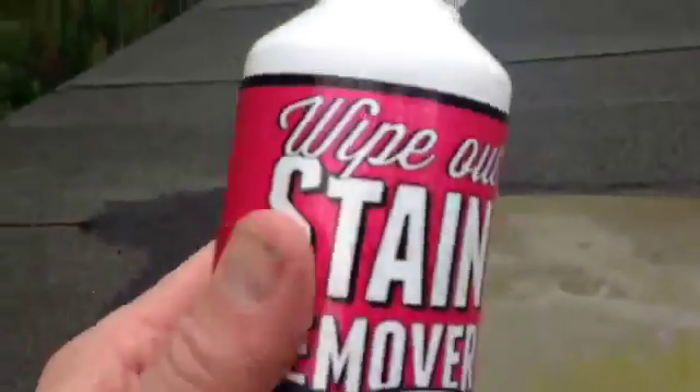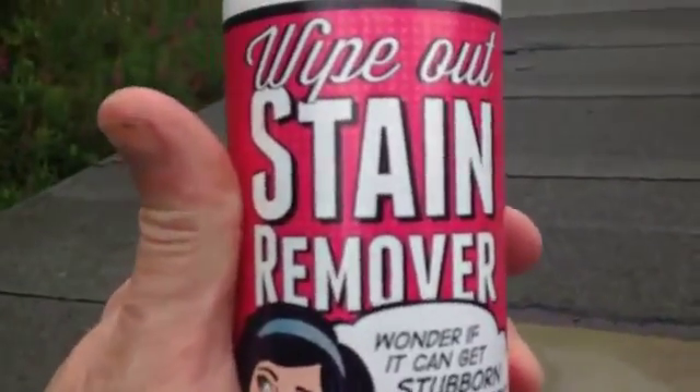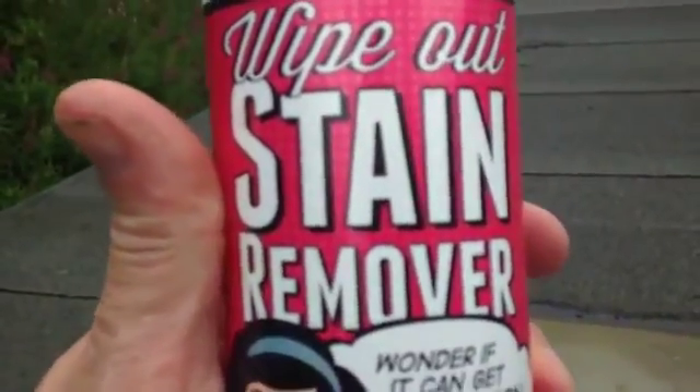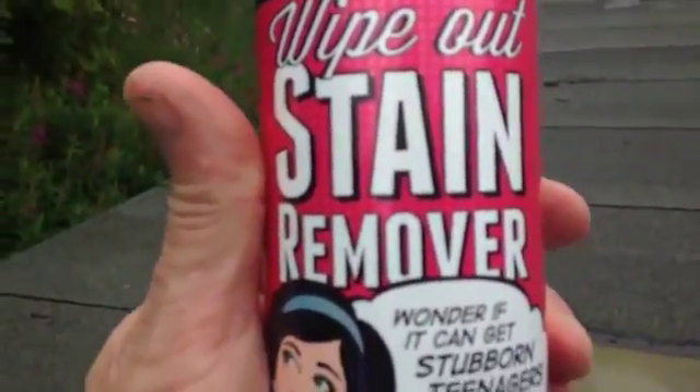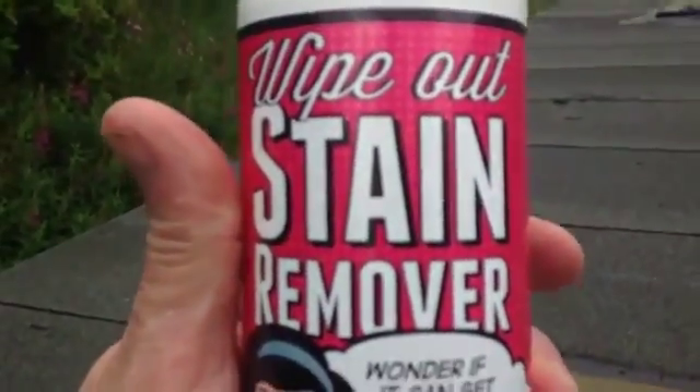I've tried so many different things. So this is the product. You can get it from whoever's showing you this video, or you can get it from the CleanEasy catalog. It's an absolutely fantastic product and gets stains out of carpets, blood, red wine, anything. Amazing. So if you haven't got one of these in the house, get it.